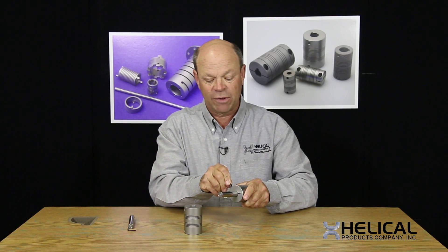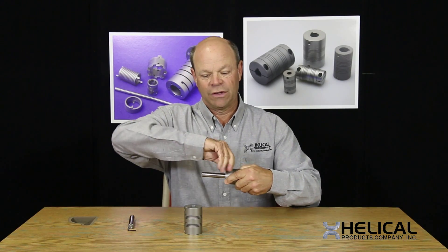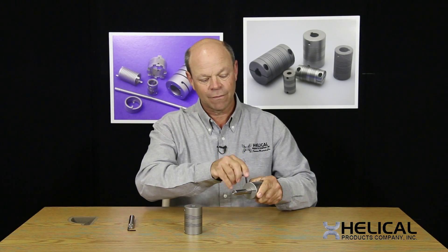It's a very positive method of attachment, and one thing that is nice about the clamp attachment is that removing the part is very easy. All I do is loosen the cap screw and then the shaft easily slides out.